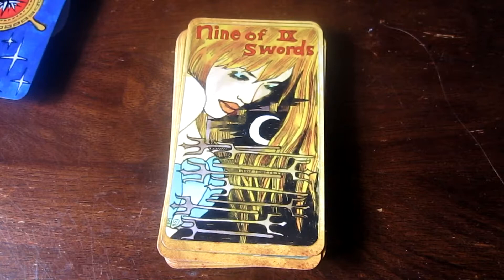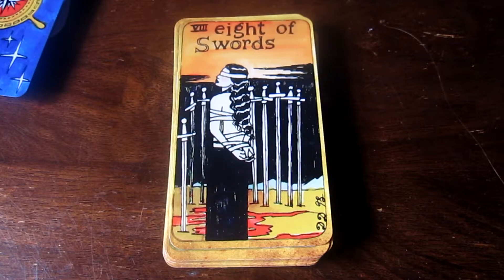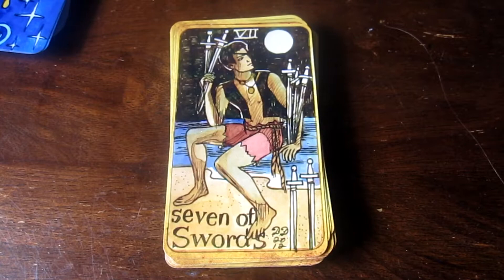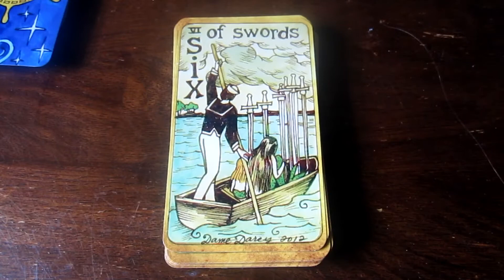This is the Nine of Swords — I like this one. The moon is shining through her hair; that's really cool. Eight of Swords — also a tough situation. She's surrounded by swords and tied up; she's in a stuck situation. This is the Seven of Swords. This is the Six of Swords. Sometimes these cards are in the nighttime, sometimes in the daytime, sometimes at sunset. I really like that idea of the time of day playing into these cards.